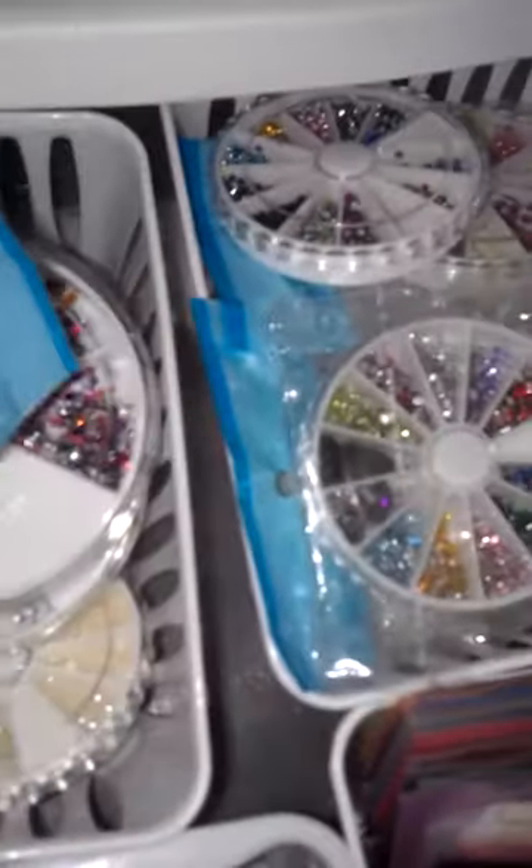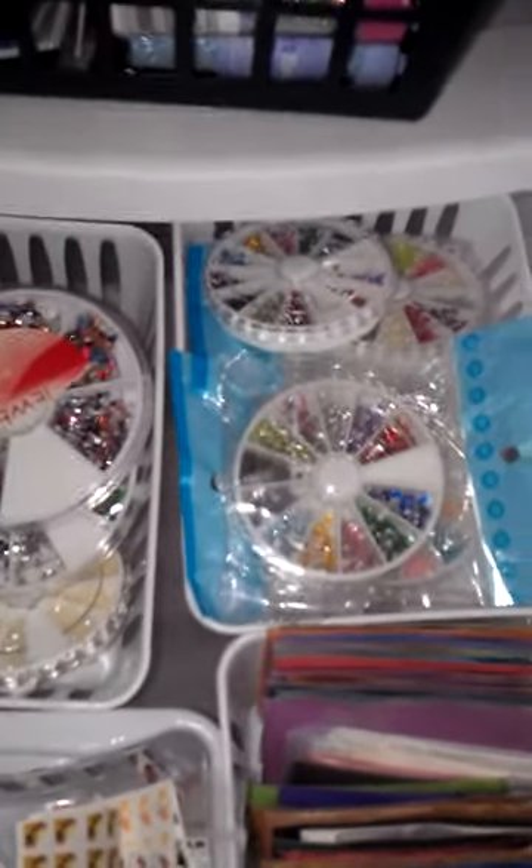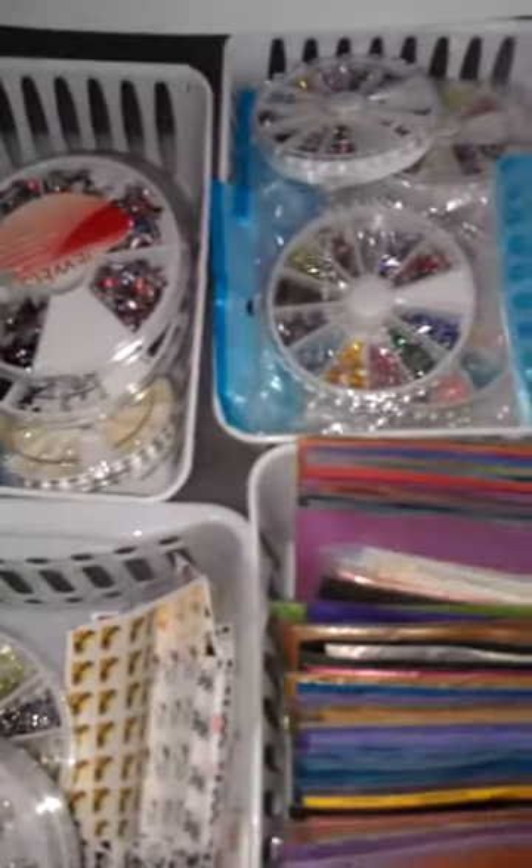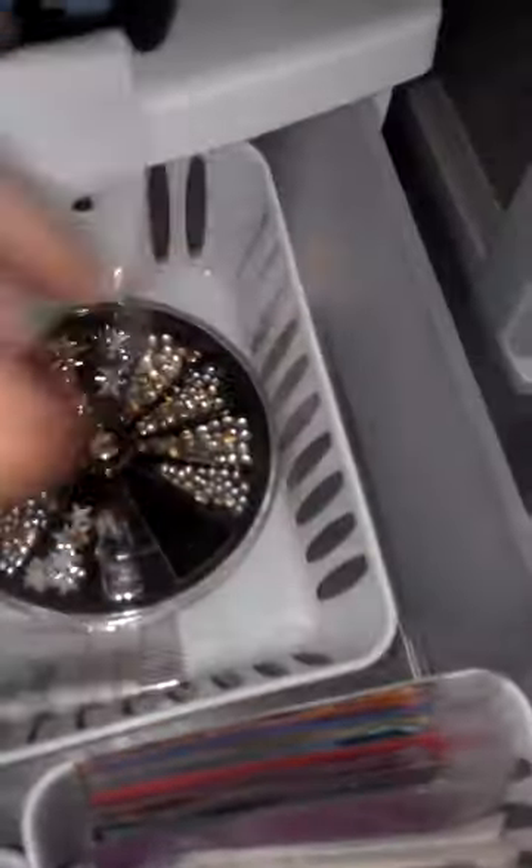I may sell some of this stuff because one of the girls who watches my videos suggested I should sell something. I might, because this stuff just sits here and I never get into it. These I bought — these are all pigments.